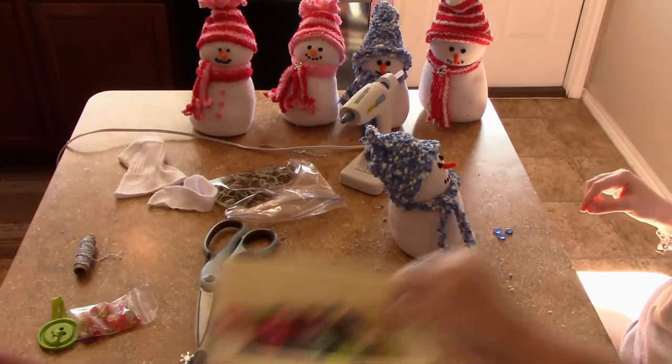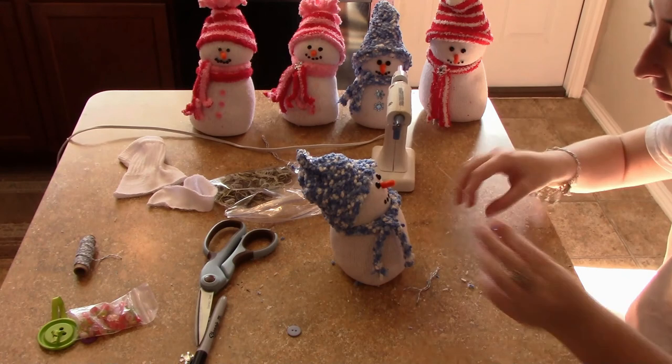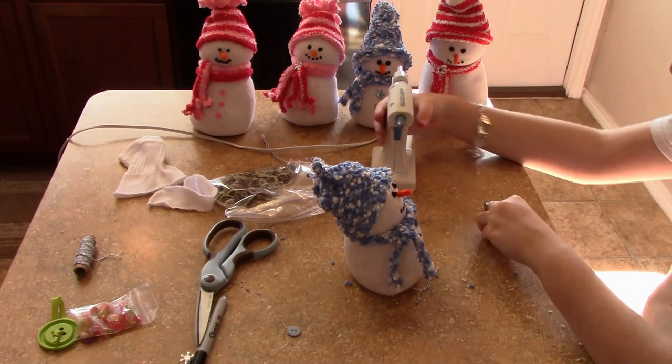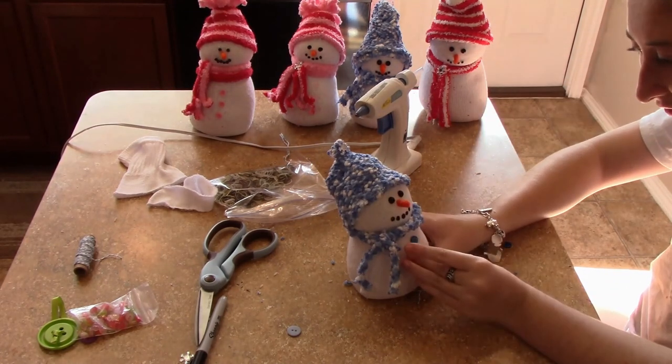Now she's taking some buttons from my stash and gluing three of them on the body. We also got some snowflake little charms that they sell at Dollar Tree, and she decorated the top of the hat and the scarf with those. It just came out so cute.